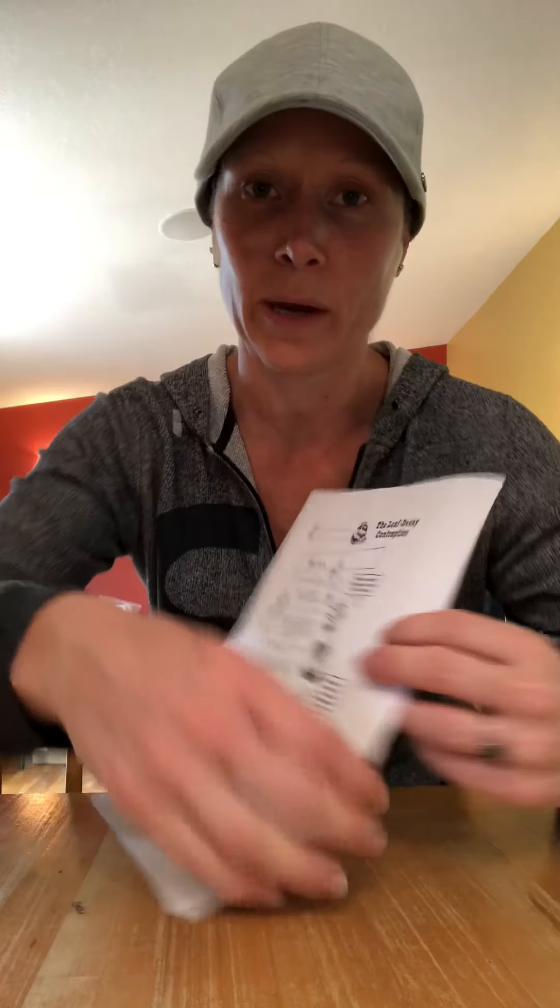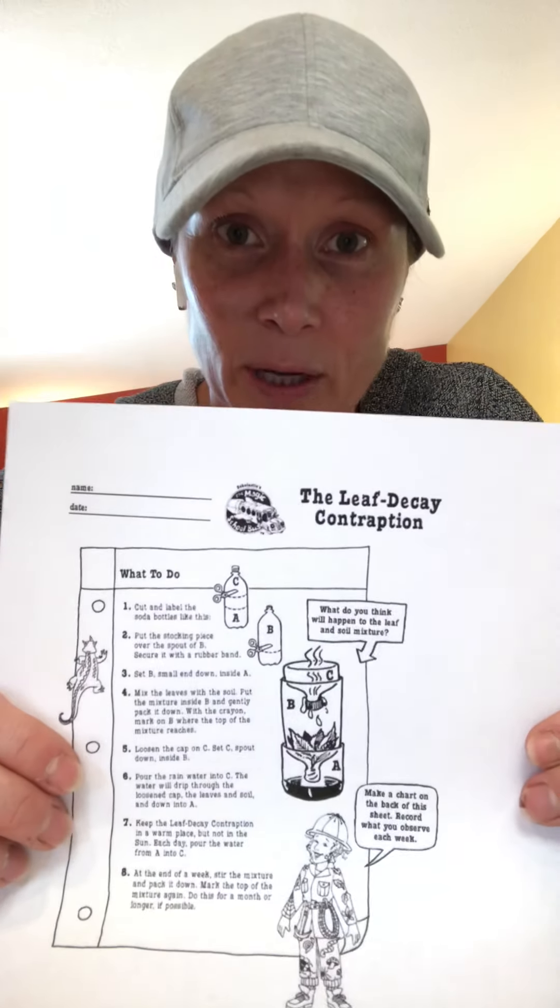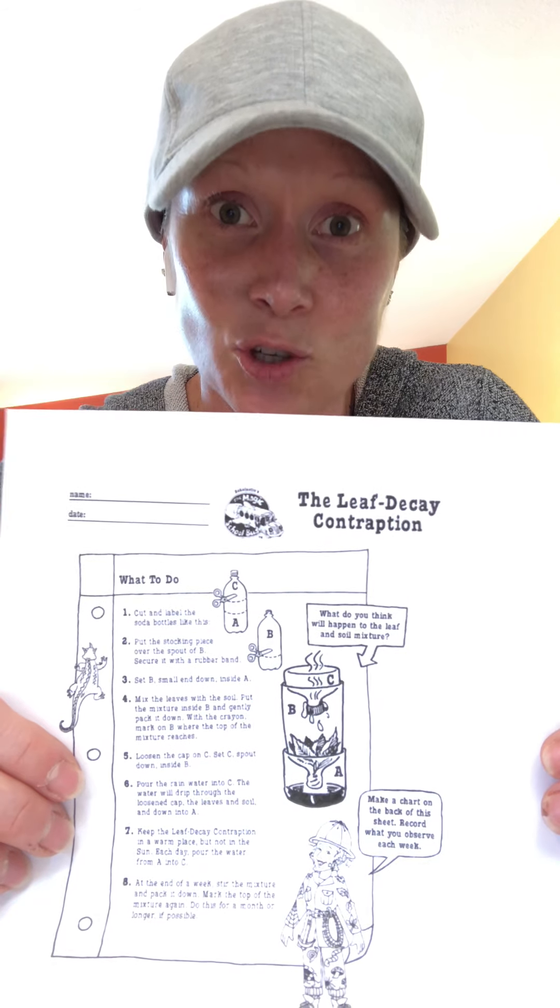Many of you have returned assignments to me, and I've returned them back — we've been playing tag back and forth. Also, after you do the questions, and again they're due on Friday, the second Google Doc I've attached is what we call the Leaf Decay Contraption.